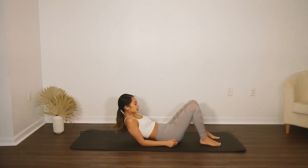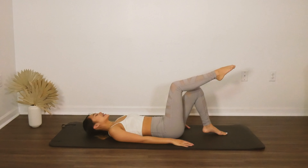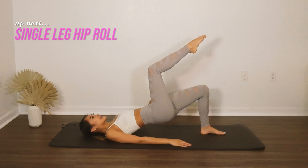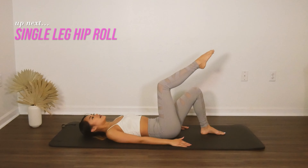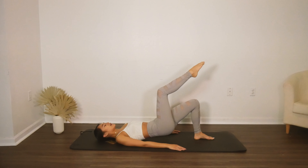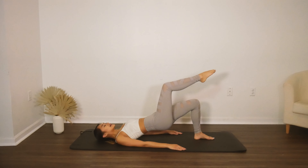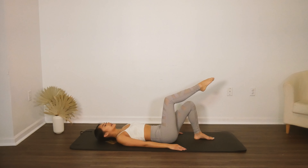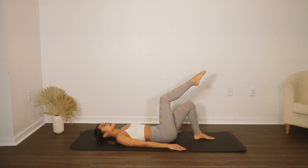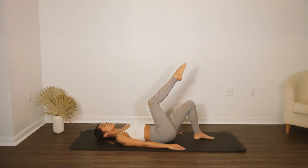Now we're going to do single leg hip rolls. Right leg is going to go into tabletop position. Inhale here, stabilize the hips. Exhale, tilt and roll through the spine, lift that hip up, and roll it all the way back down. Feel that nice centered position the whole time. Tilt and roll and come all the way back through, get those inner thighs working. We're doing six — abs and glutes, feel that left butt really firing. Roll it back down.